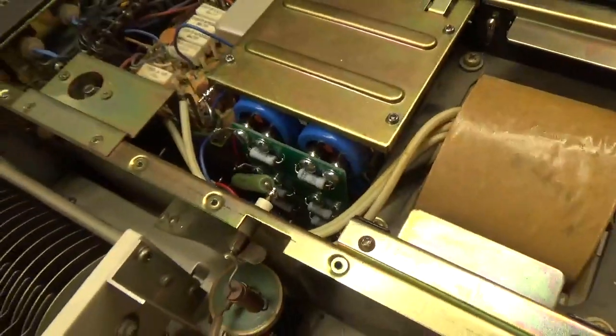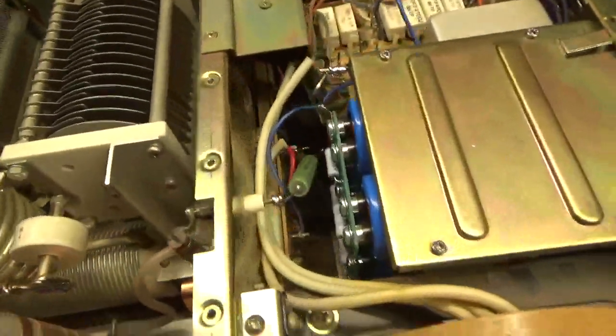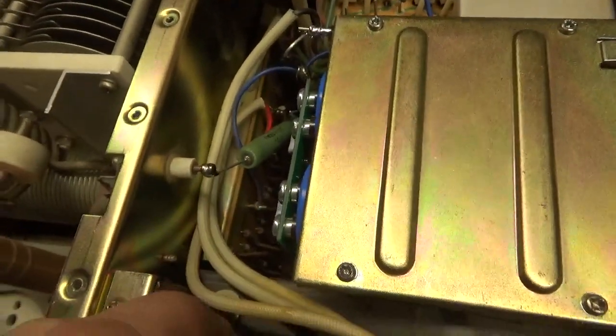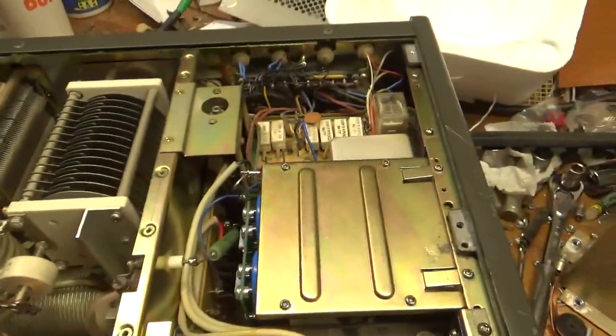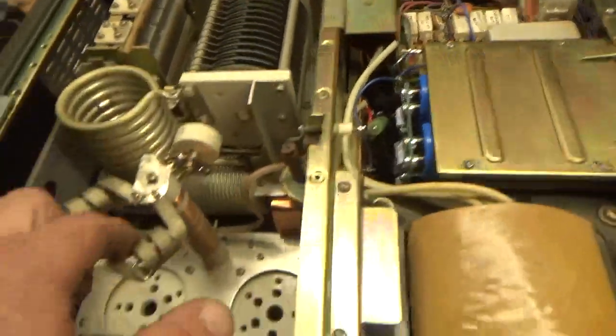I put in the new Harbach kit: B-negative diode on the B-negative rail, glitch resistor, and here's the B-positive rail. I've got all the other modifications that I do. Someone already replaced the meter lamps, so I didn't touch those.